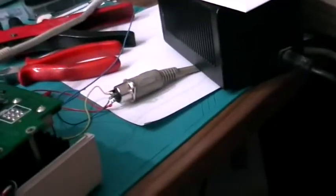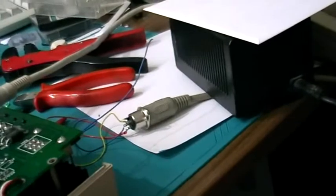That's my power supply mod for the Blue Chip drive. Thanks for watching.